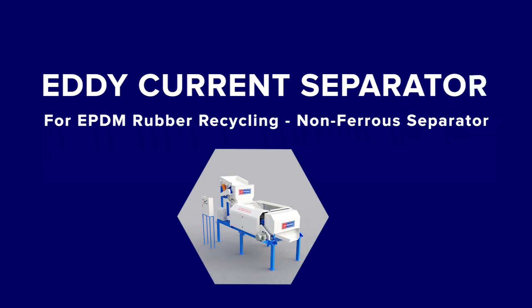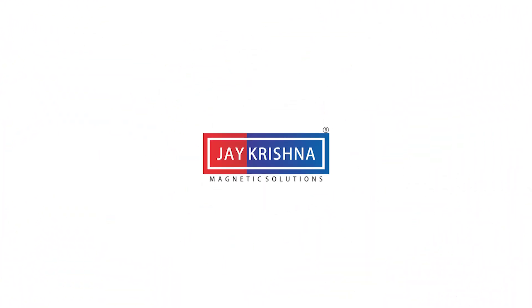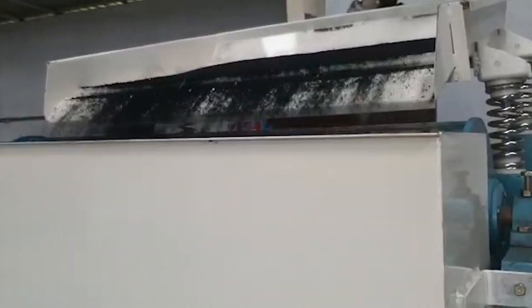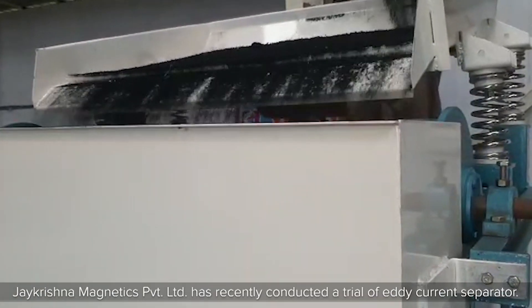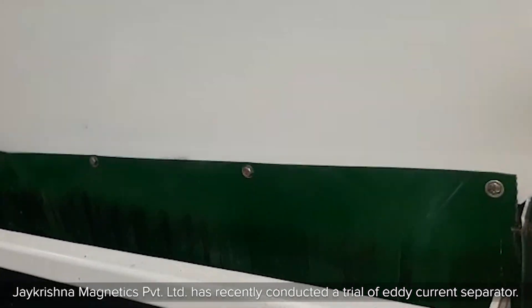Eddy Current Separator for EPDM Rubber Recycling — Non-Ferrous Separator. Krishna Magnetics Private Limited has recently conducted a trial of the Eddy Current Separator.